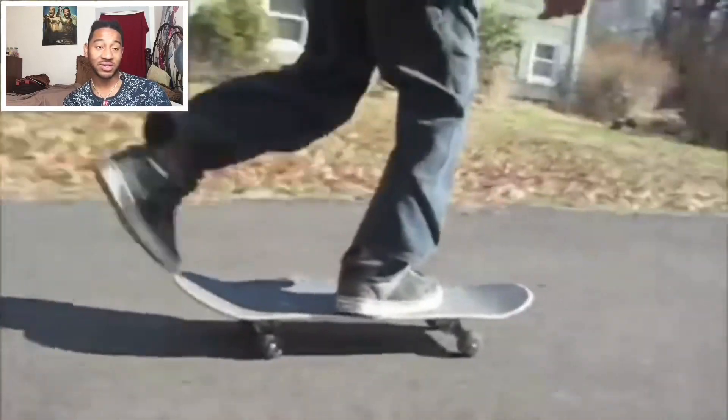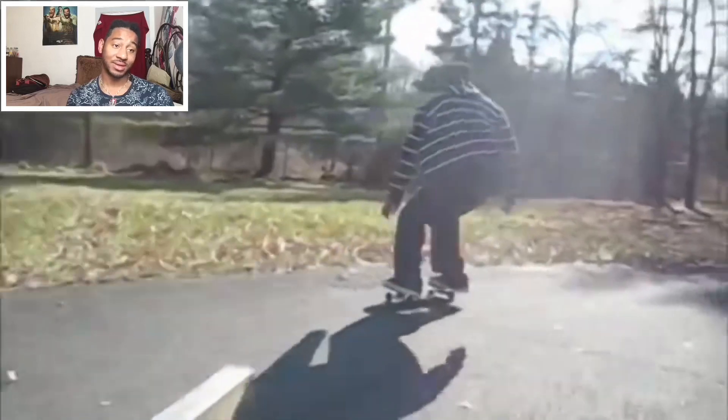Switch kickflip sex change. We made that ledge and literally just waxed it — waxed wood. It was crazy. A pop shove-it underflip.